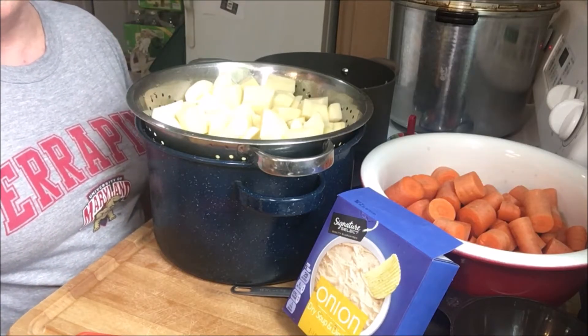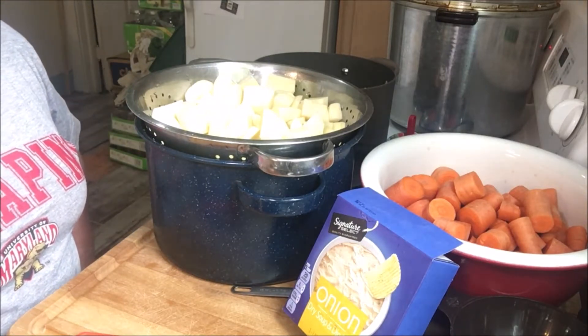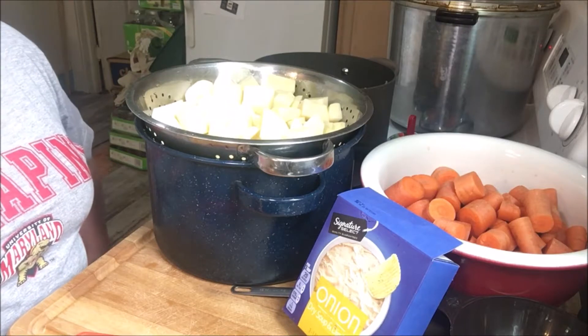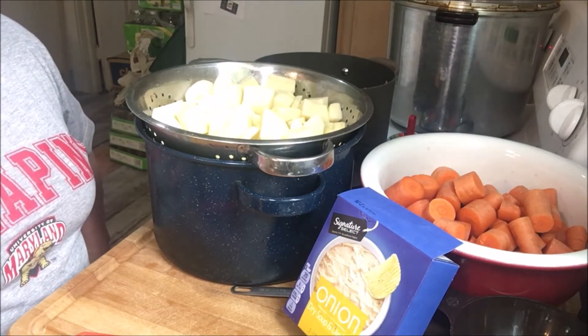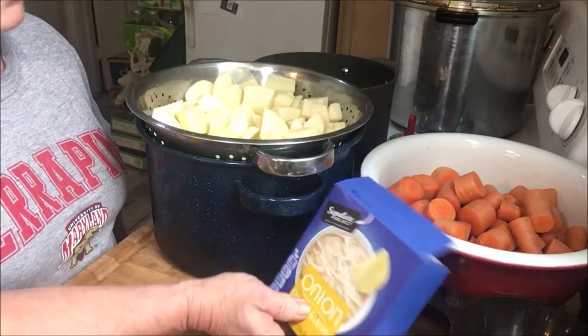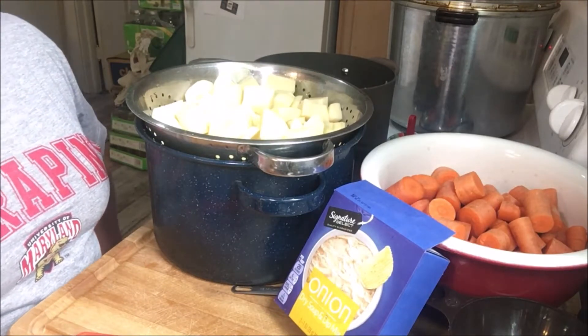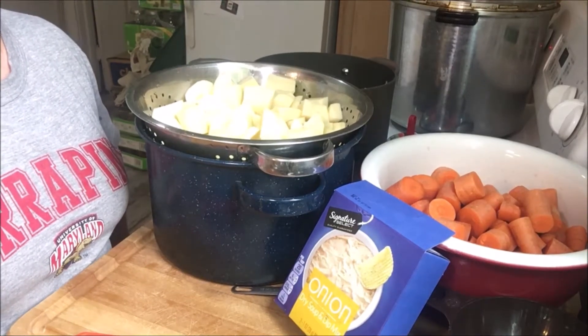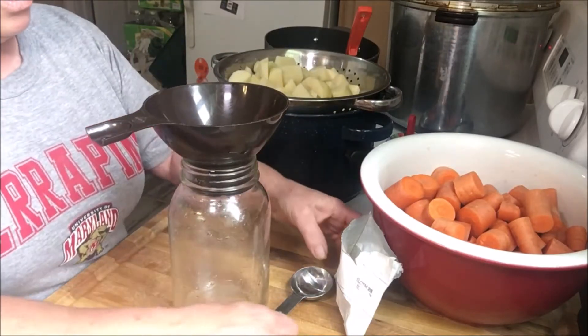Hi everybody, this is Cheryl from Little Piece of Heaven Farm. Today we're in the kitchen and we're going to can up some potatoes and carrots rebel style. We're going to use some onion soup mix in the jars. Let's get this show on the road — we're going to use quart jars today.